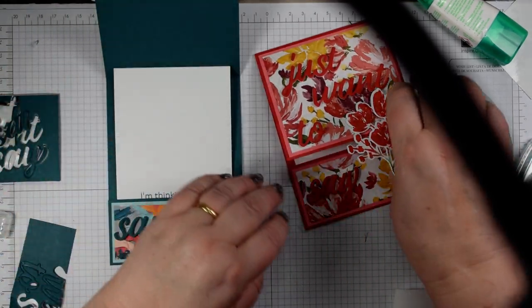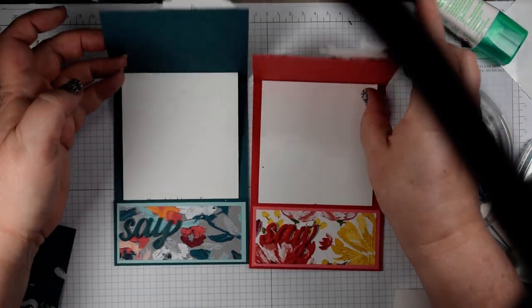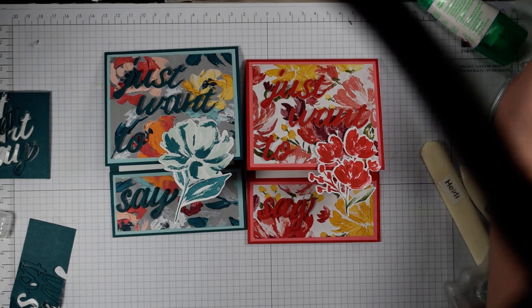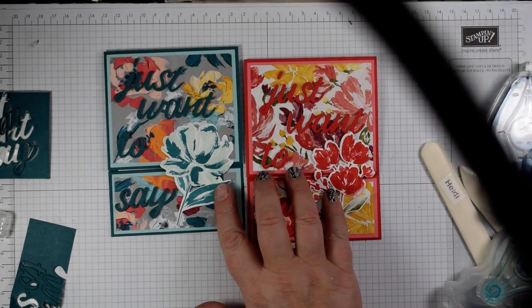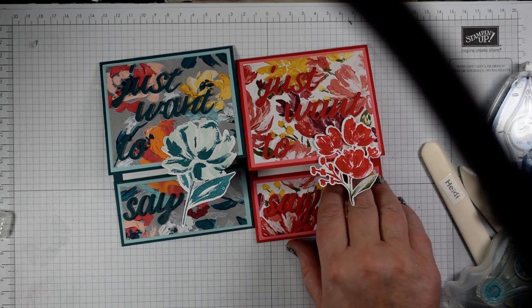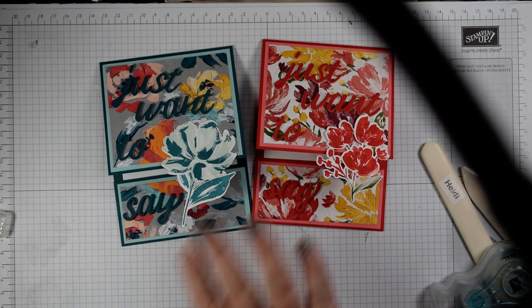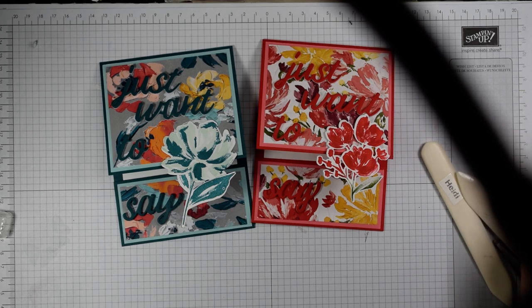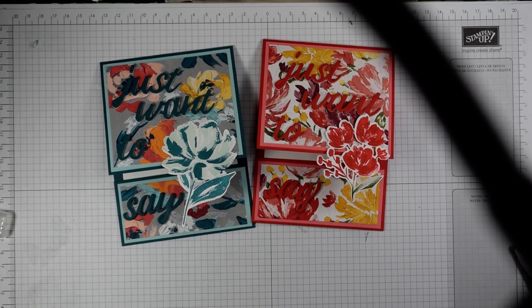Either 'thinking of you' or 'happy birthday' — either way I've got two lovely cards. Using that die to create some words — don't do what I did: make sure you put it back through again, or check your machine and make sure it's nice and tight when you're die cutting. Thanks for watching! If you'd like to purchase any of the products, pop along to my blog at flutterbyheidi where you'll find the links, or check the description bar below. Pop them in your basket and I'd love it if you chose me as your demonstrator. Thanks for watching and I'll see you again soon — bye now!